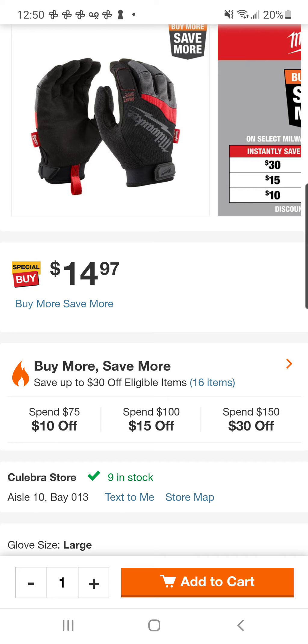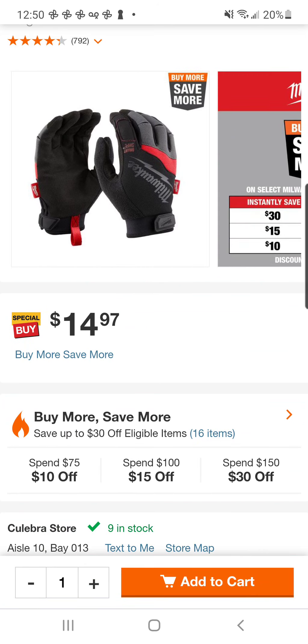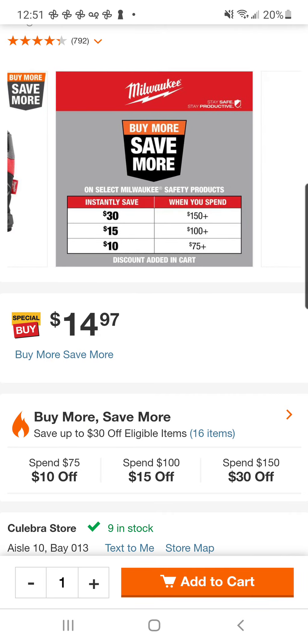Shout out to my boy Bowtie Dooley over on Instagram — he just gave me the drop on this. This just popped up. What we got here is a brand new Buy More, Save More from Milwaukee over at Home Depot. Except this time, instead of tools, it's OPE.